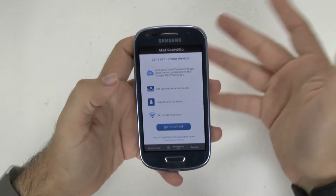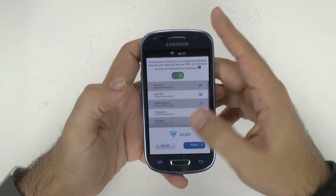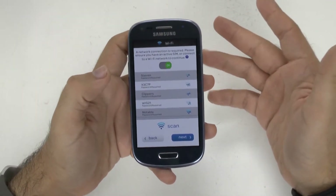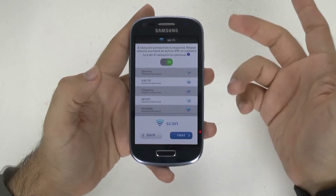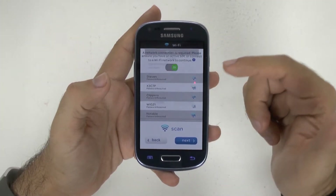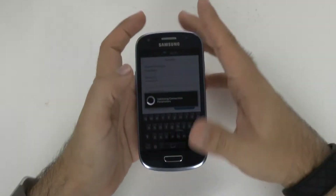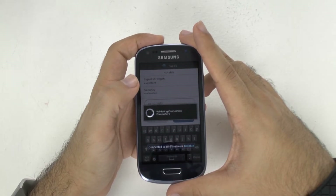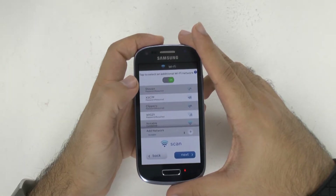So when you first start this up, it will just say 'Get Started,' so pretty ready and easy to go. Then you're going to start by connecting to an internet connection. You always want to connect to a Wi-Fi connection when you first start up your phone — this way it will back up any existing data you've had from previous phones. So I'm going to connect to our Wi-Fi right here, and now we have the connection.